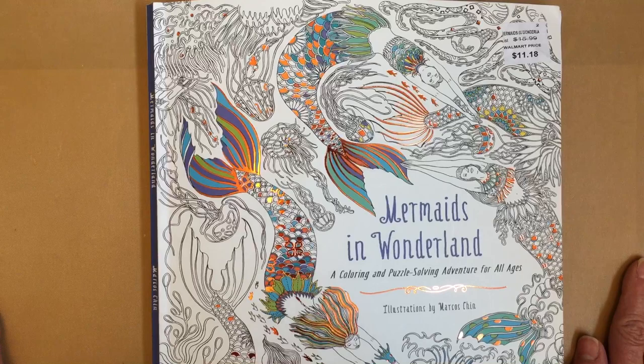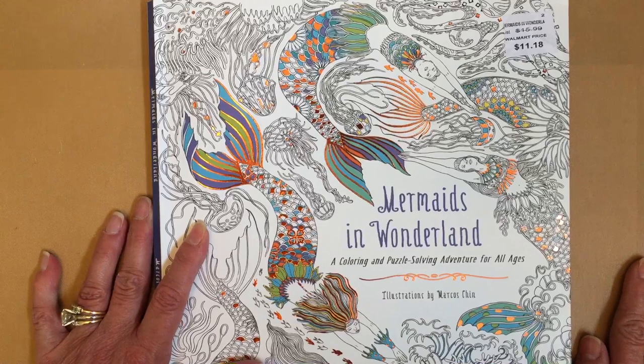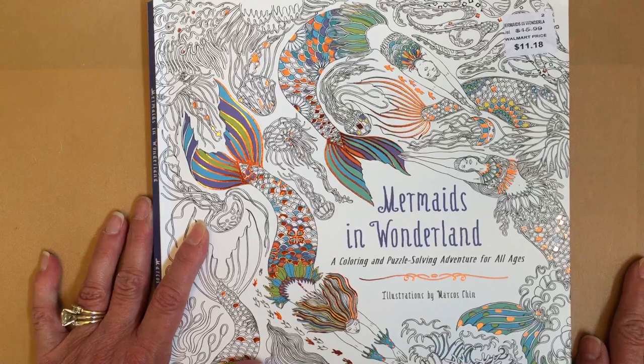A lot of really cool options, you guys. If you're interested, check it out - it's probably available on Amazon, I got mine at Walmart. I think it's a beautiful book and I can't wait to start working in it. Thanks so much for watching - leave me any questions below and I will see you in my next video.